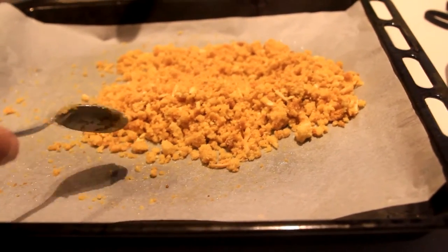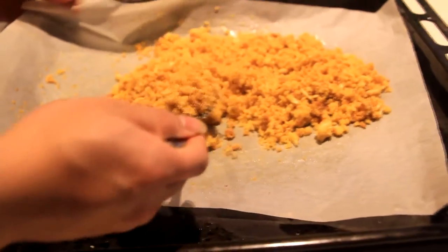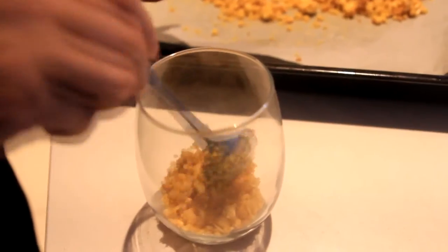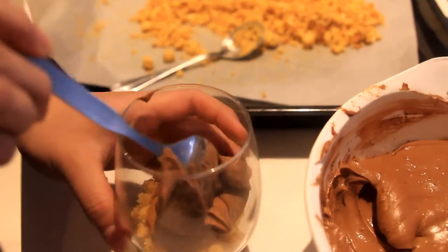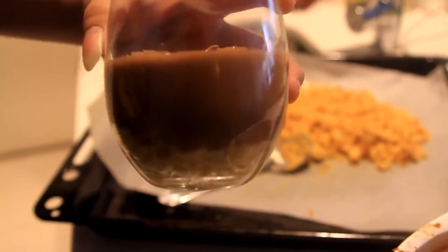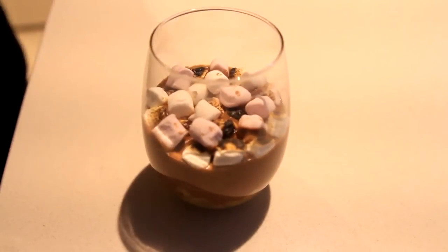Now after the crumble has cooled down, we're ready to assemble. What I like to do is put it in a glass like this. Add the cheesecake mixture until it looks like that, and set it in the fridge for 1 hour. Top it with some marshmallow and burn it with a blowtorch.